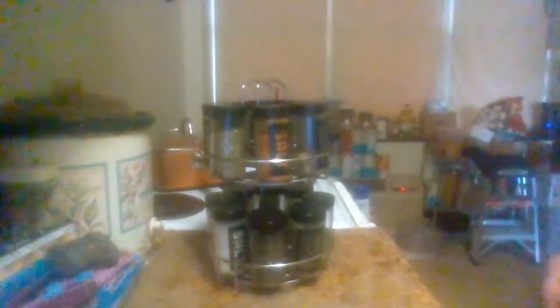It's the Kevin Stein 16-jar spice rack. Like I said, I bought it at Walmart, but you can probably get it on Kevin Stein's website and order it yourself if you want to do it that way. That's it for this product review — have a good day.